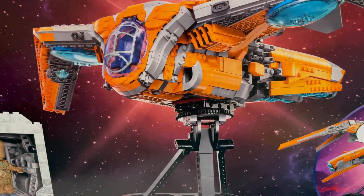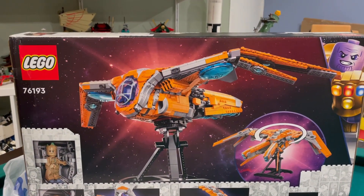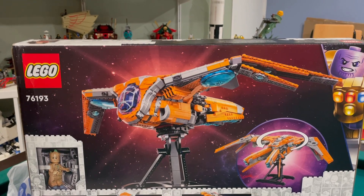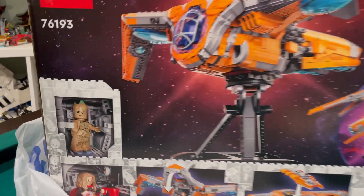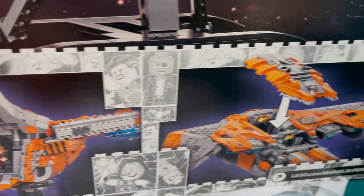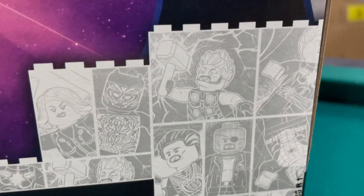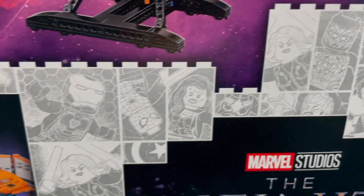It's a nice bird-like ship, and from the back you can see we get a stand. I'm hoping I'm able to fit it up on the shelf — we'll figure out where we're going to put it. We have Groot, we have Thor. You can see how the Benatar opens up and the top comes off. This is cool — you can see all the little characters from the Avengers movies in here. Great looking box.